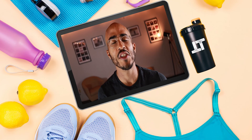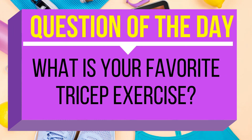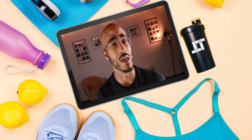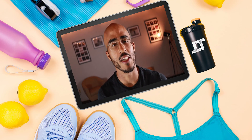Today's episode of Total Body Training, question of the day. What is your favorite tricep exercise? My favorite tricep exercise has to be a resistance band pull-down or a single arm pull-down, but what's your favorite exercise? Let me know in the comment section below.